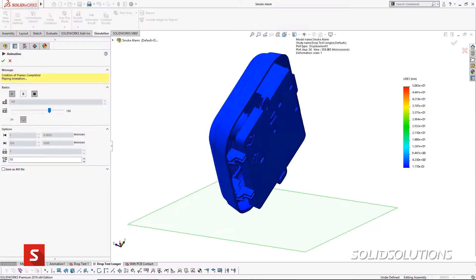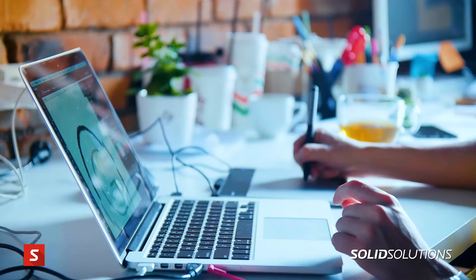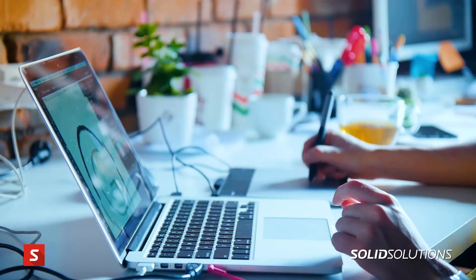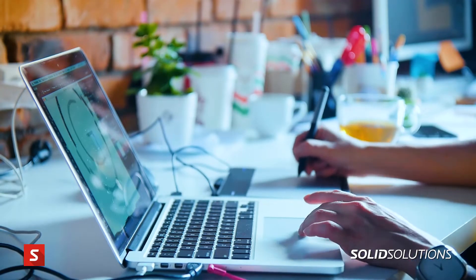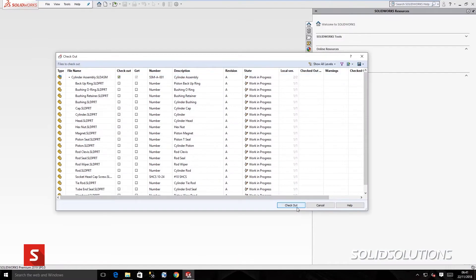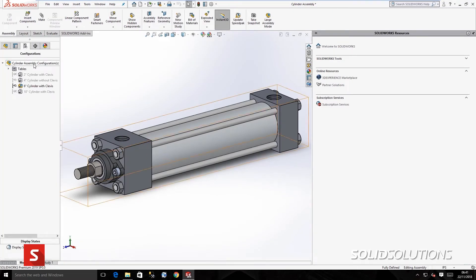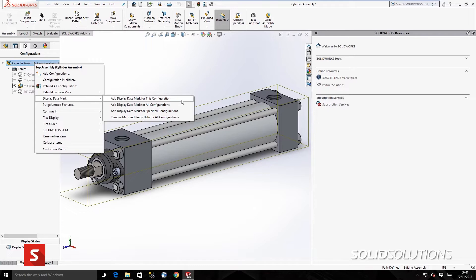We faced lots of challenges during development. Working in the railway environment is very aggressive — you need to develop something robust, so structural analysis and vibration consideration are very important. Also, with COVID, working remotely was a challenge. Being able to work with our PDM system, check in and out, and keep control of designs while understanding where each team member is within the development was very important and very helpful with the SolidWorks platform.